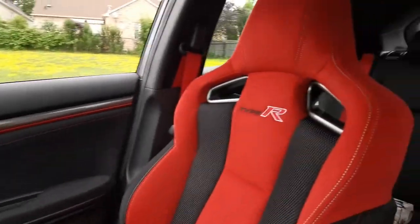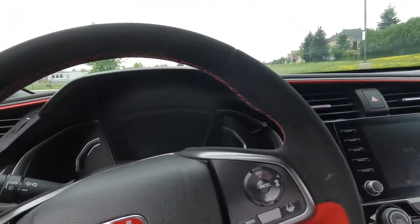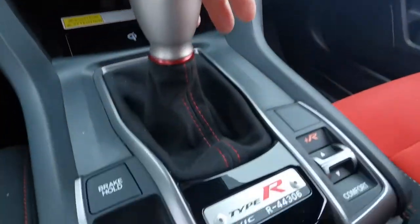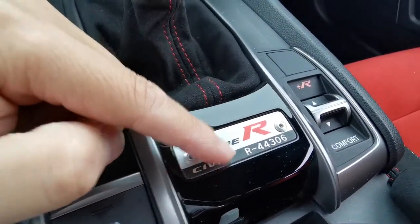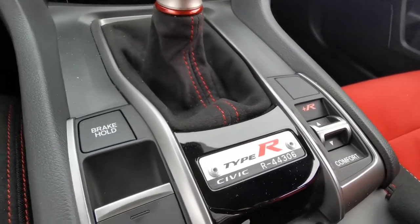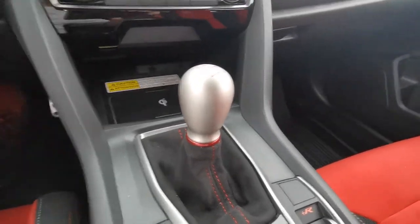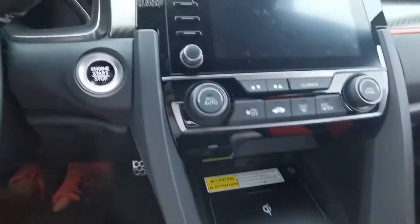As you can see there are Recaro Type R seats in the front. Let me turn on the engine so you can hear it. Hit the start button — and look at that six-speed shifter. The Type R is showing you its unique identifier: R44306. That number is unique to this specific car. The Type R is produced in very limited quantities globally each year, so they make it exclusive with a special number code.